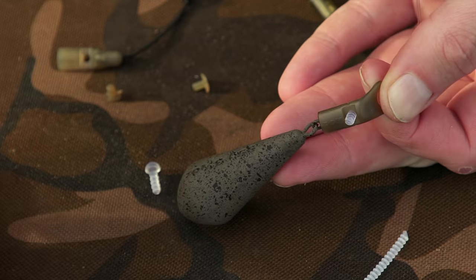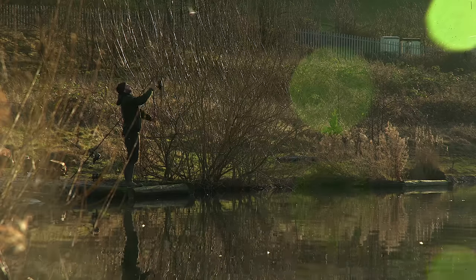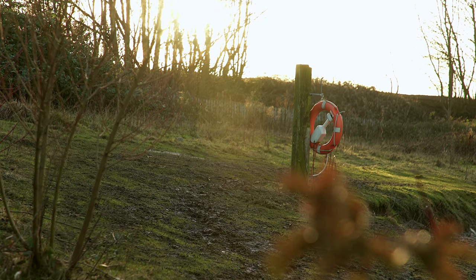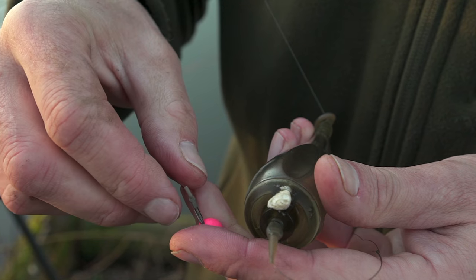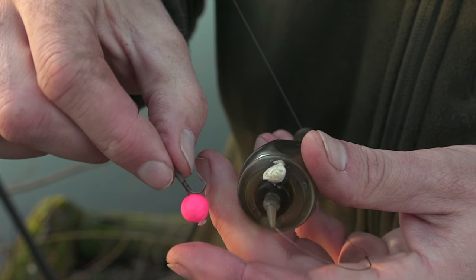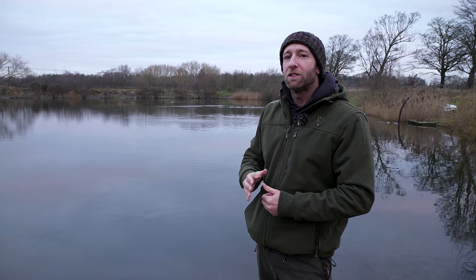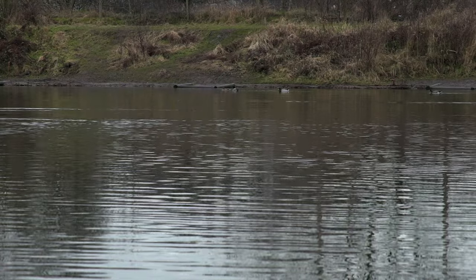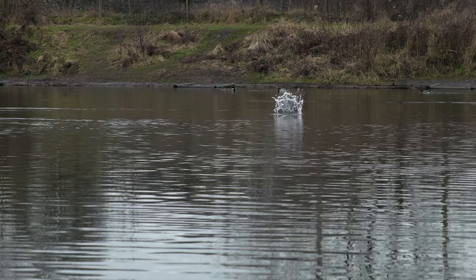Sky high pressure and those conditions really do lend themselves to zig fishing. Today I have come to Ladywood Lakes in Yorkshire. This is a really deep lake - it's almost 30 feet deep, so it really is perfect for fishing zigs. Let's get the kit out of the van and get zigging.